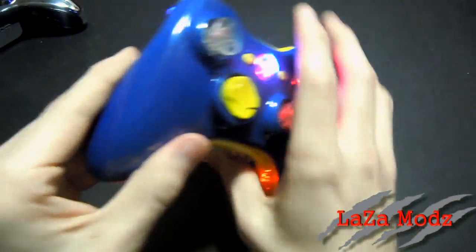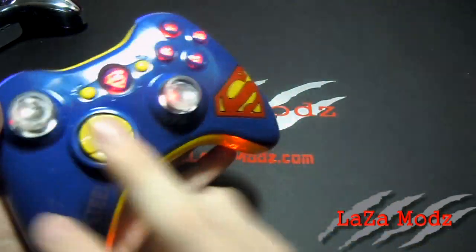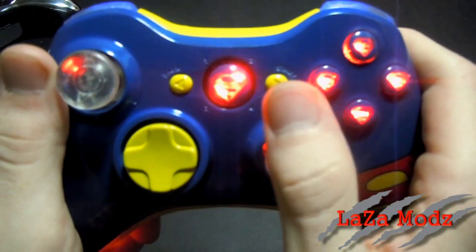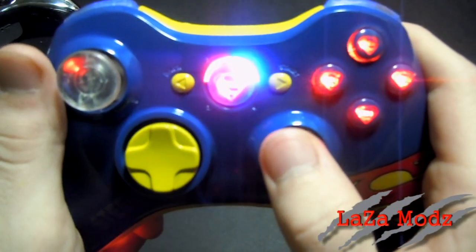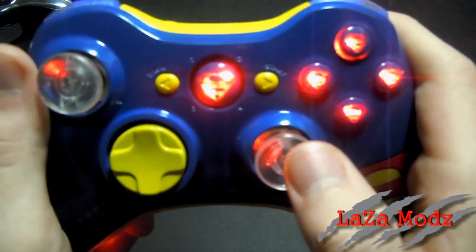We've got illuminating bumpers and triggers. Looking at the back, this one also has the 20-mode rapid fire. As you can see it's a Superman color ring of light — red and blue. If you press the mode button on the back it'll flash through a couple times and we've got yellow for both of these, which is pretty cool.